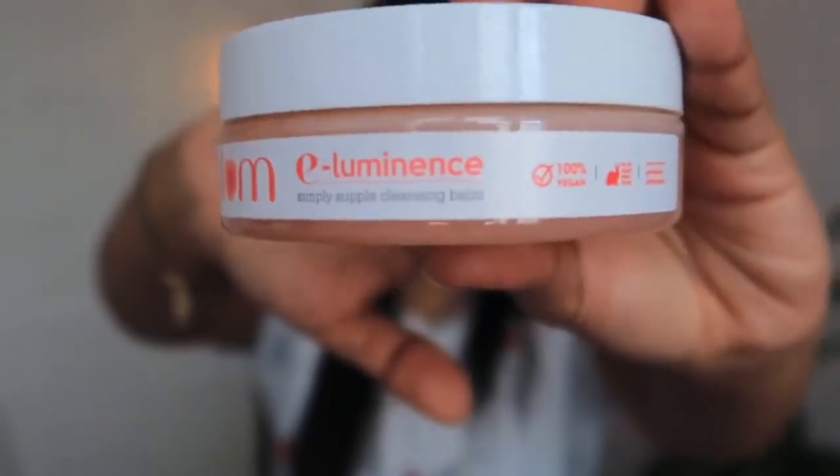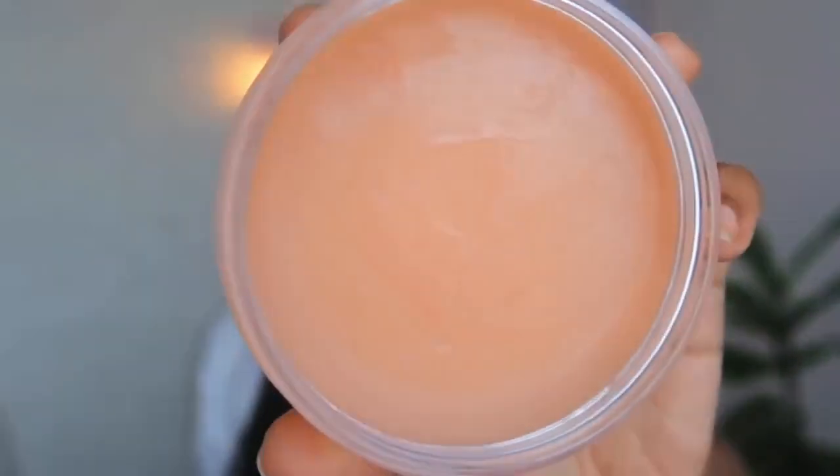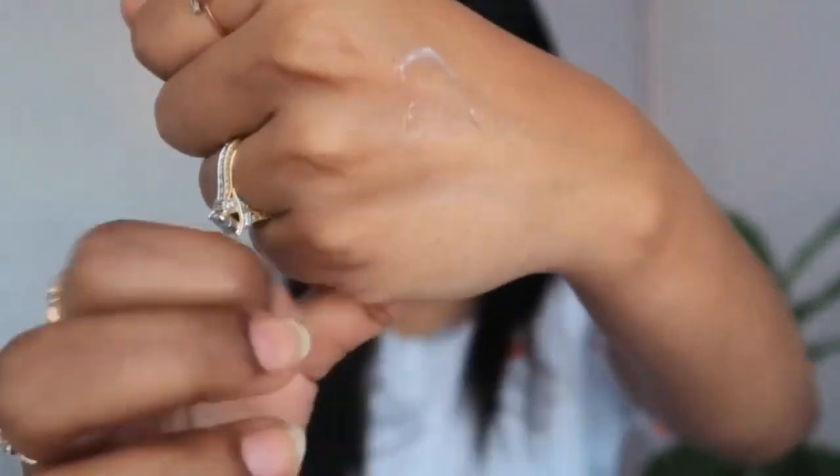Currently I am using this Plum E-Luminance Cleansing Balm — this is its packaging. Its texture is very smooth and soft and glides very easily. You apply it to your face and massage in circular motions, and it removes all the dirt from your skin. It also acts as a makeup remover — your makeup removes very easily with this. It is non-drying, soap-free, and sulfate-free, and has a luxurious blend of Vitamin E and 8 derived plant oils that give your skin a soft glow after cleansing.